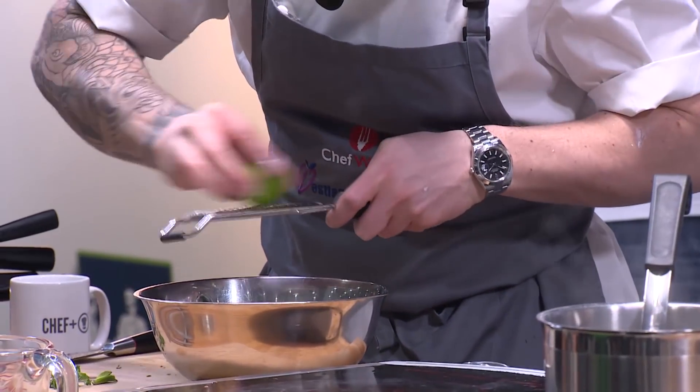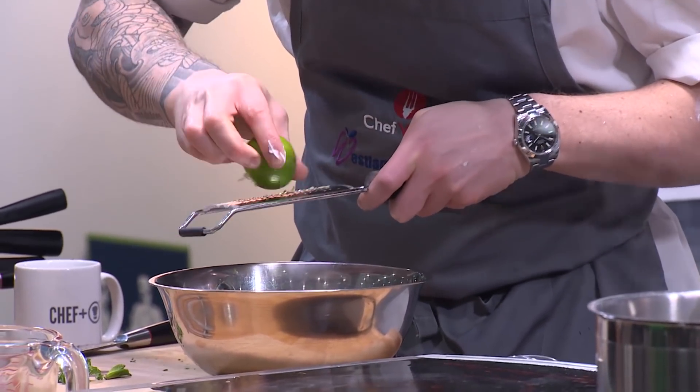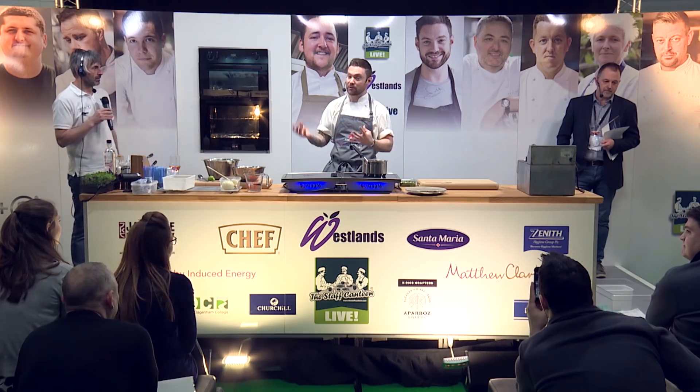I've made a mint and lime yoghurt to go with it — something fresh. We've got all these layers of flavour: the spicing, the chilli, the ginger, the garlic, the fact that it's fried, the rich egg yolk. So you want something light to freshen it up.